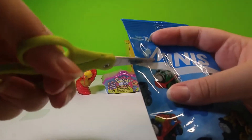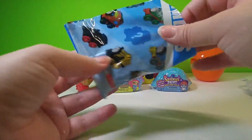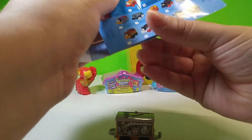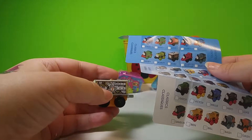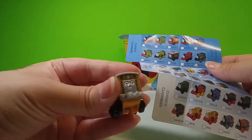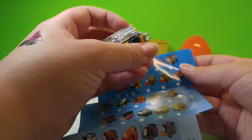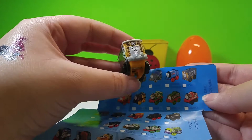Let's open the mini Thomas and Friends. You remember last time we got Salty — we'll see if we can find another one. Oh wow, never seen one like this. Let's look at what you are. He has a seven on his side and a cute little face. I think that one's him — yes! You are Toby. Nice. Hello Toby.